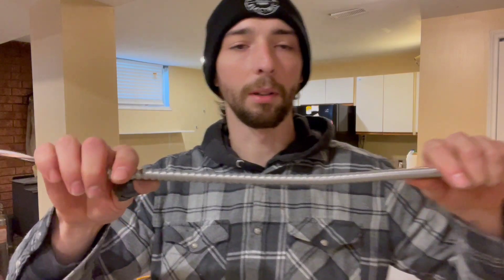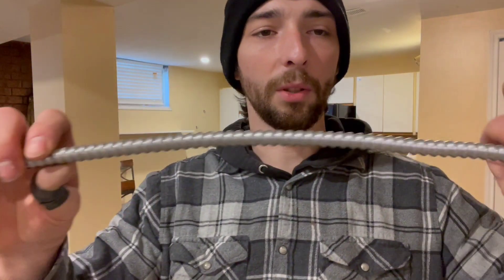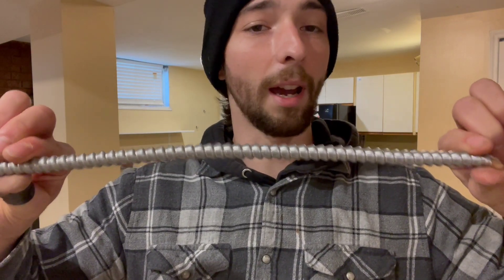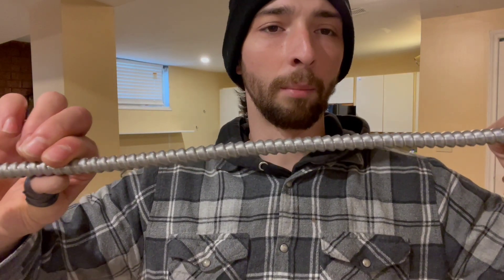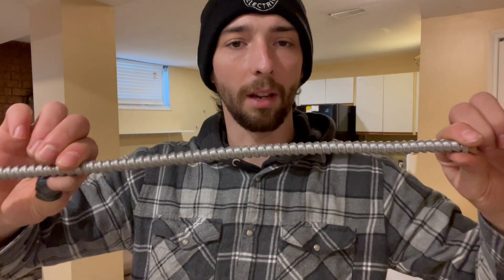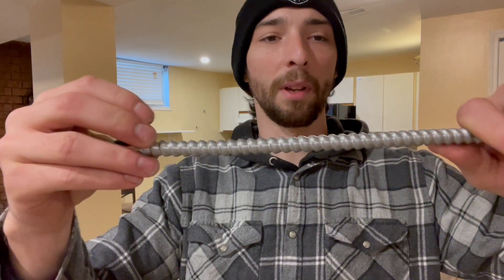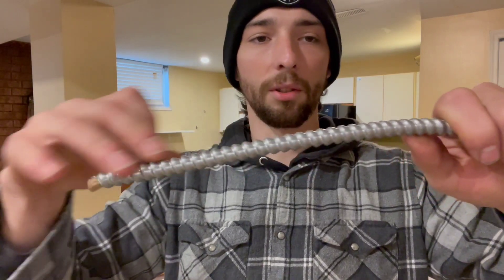Next, some armored cable — BX cable. There are two ways to strip it: one is with a pair of side cutters, and another is with a hacksaw. The preferred and best method I think is the hacksaw, and I'll show you why. For the first method with side cutters, choose your desired length and fold until it breaks.